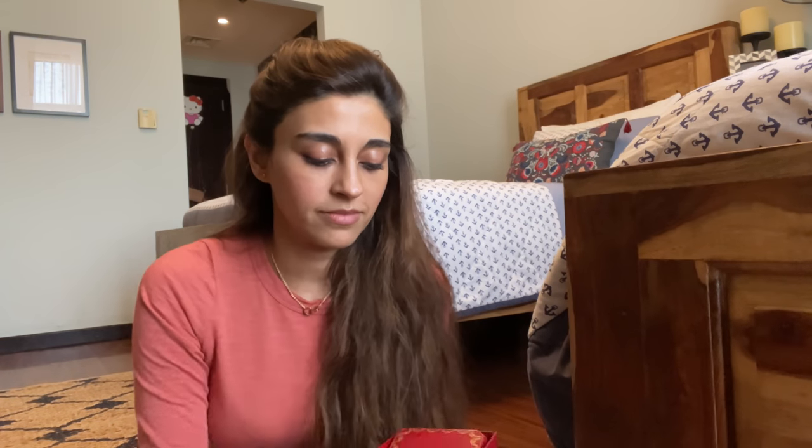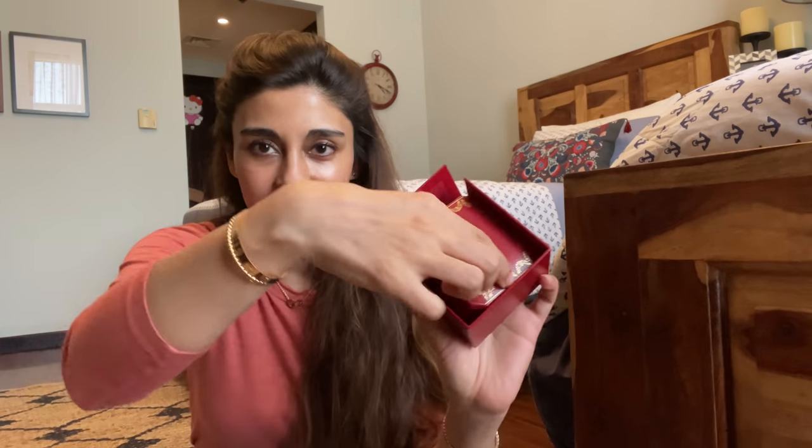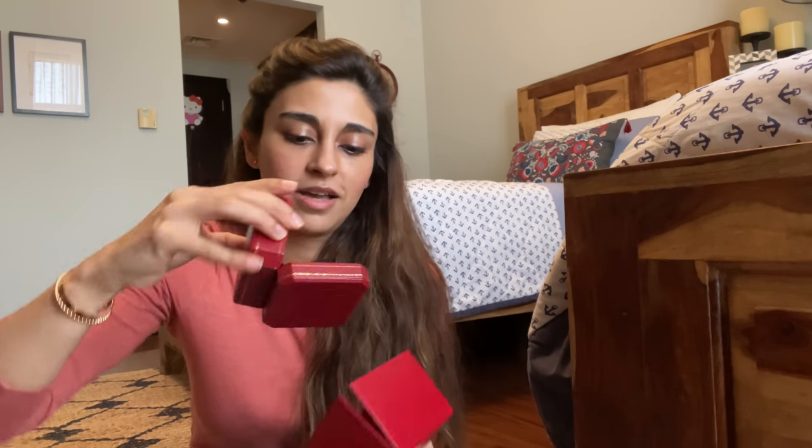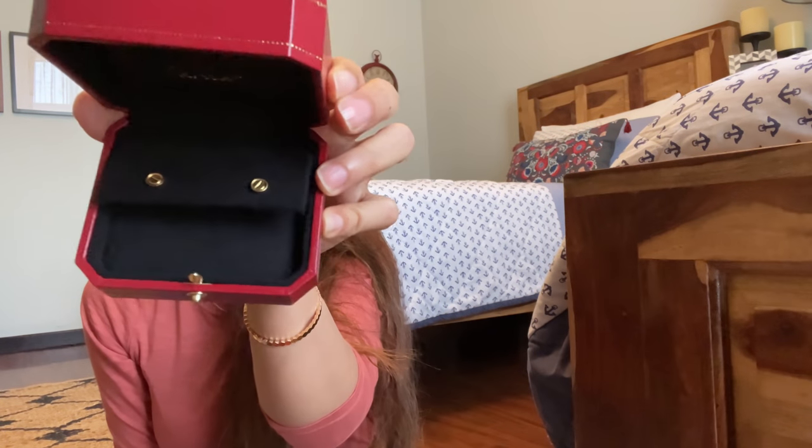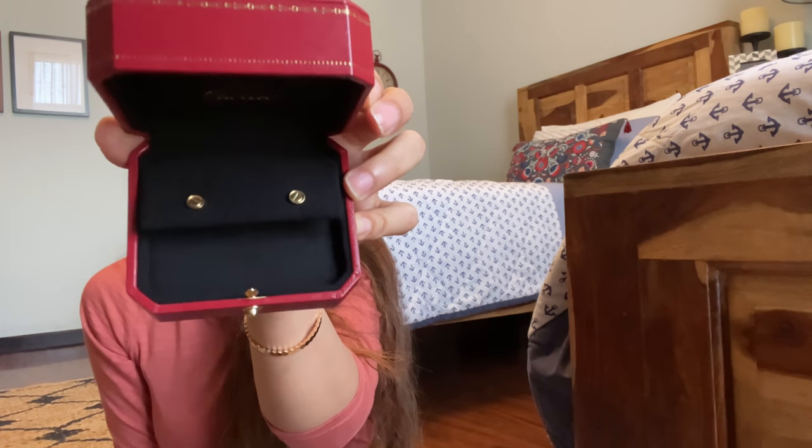Let's start first of all by showing you what the earrings look like. So this is the box that the love earrings come in. And inside is — it's already open for you guys. Ta-da! These are the Cartier love earrings in the yellow gold.